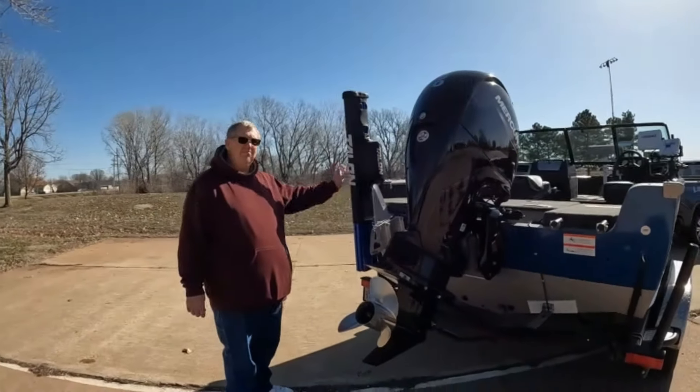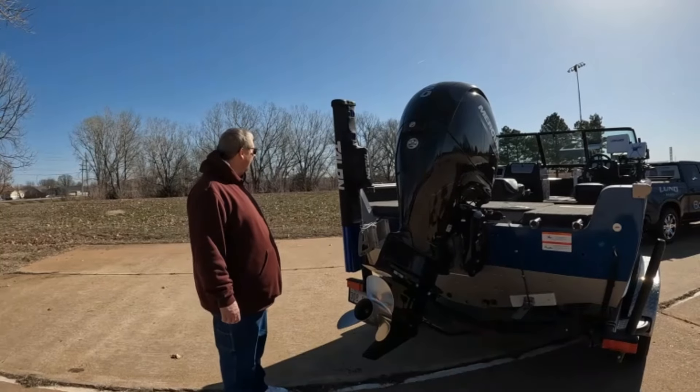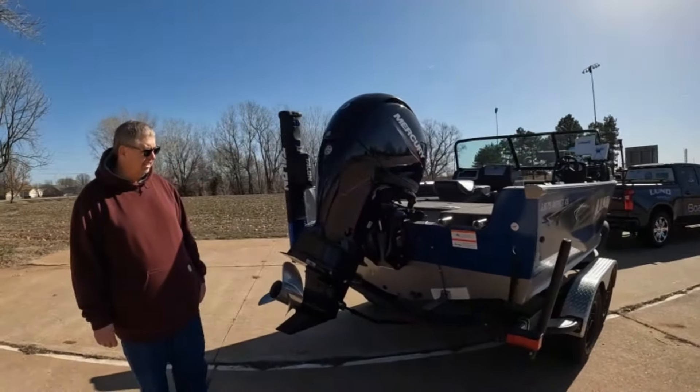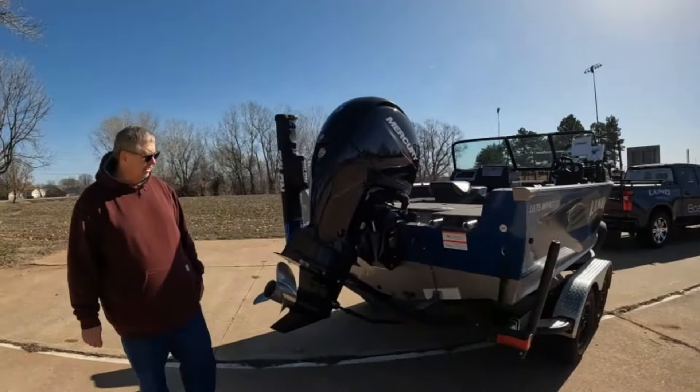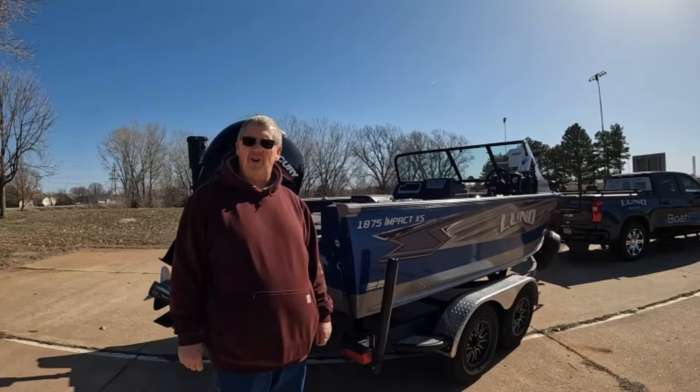As far as my Talon goes, no issues — it's worked like a champ, no complaints there. So we'll jump up in the boat; that's where most of the changes are that I've done, and where one of my problems occurred.